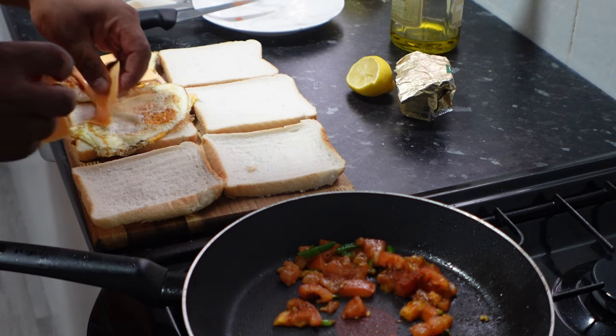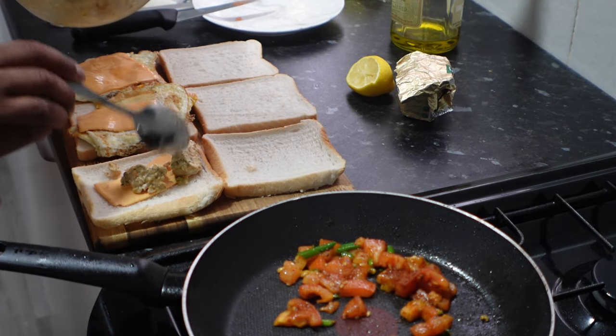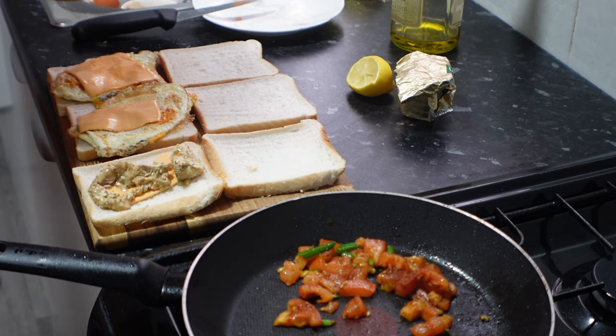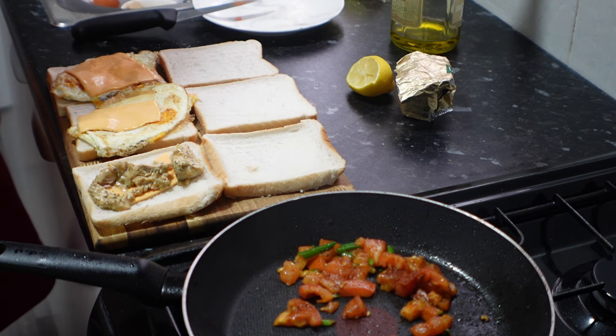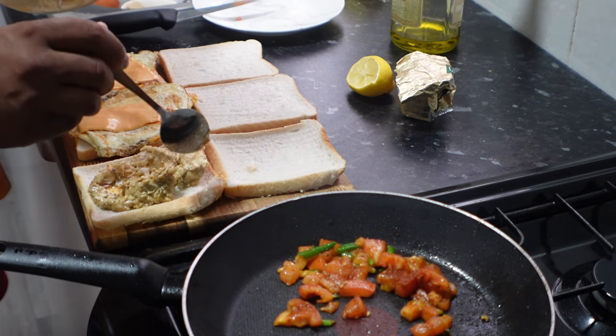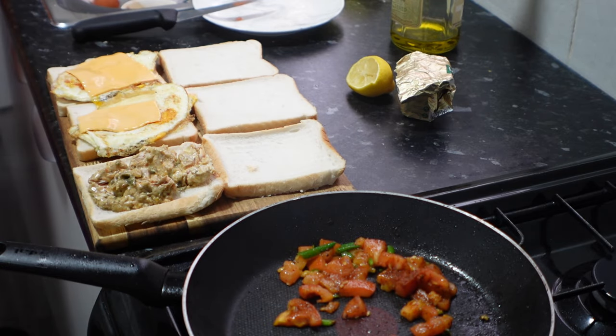Now we need to put the sandwich together. We need to butter up the bread on both sides. After buttering the bread, we want to put the egg into the sandwich. For one of the sandwiches I'm also going to be adding some butter chicken, so I've got two egg sandwiches and one butter chicken sandwich. You can add any fillings to the sandwich that you like.